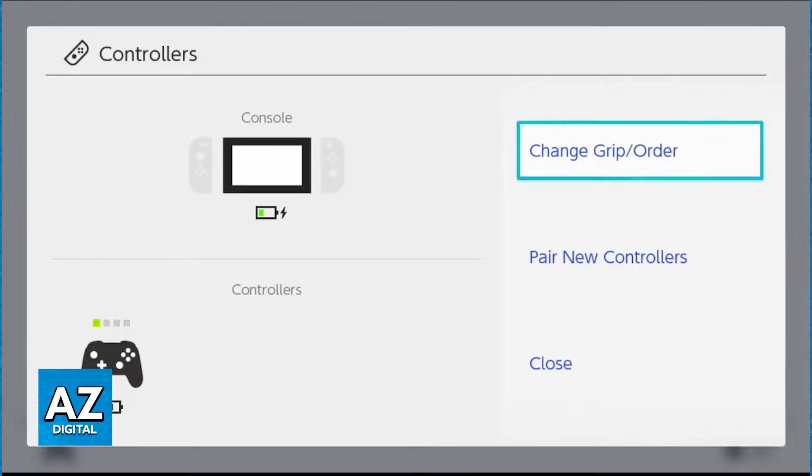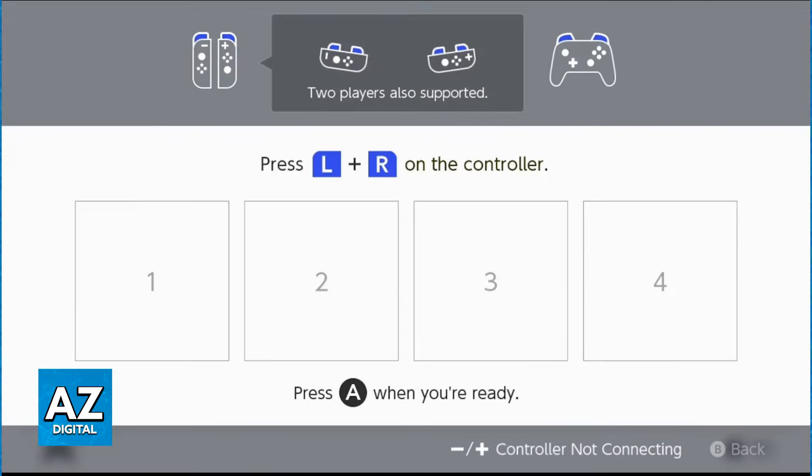go into the controller settings on your Switch and in there you will be able to assign one player to each Joy-Con by pressing the left and right button on the left and right Joy-Cons.